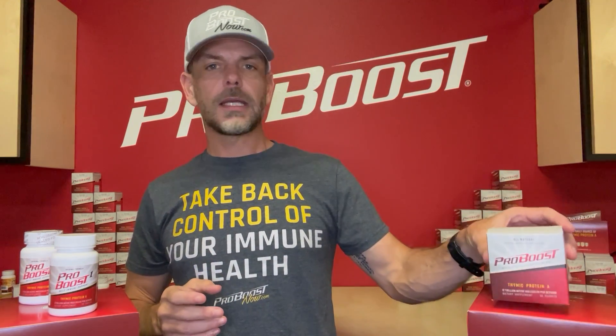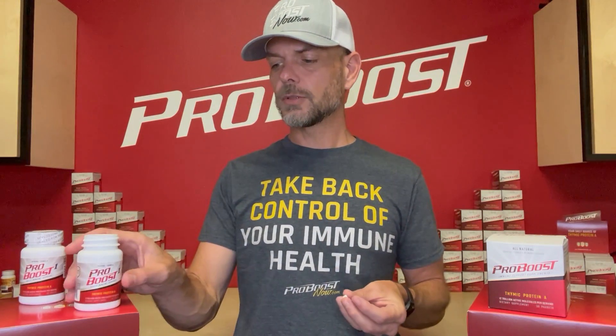Today we're going to talk about how to take ProBoost. Whether you are taking the powdered form or the tablets, all forms of ProBoost are taken sublingually, which means you put it under your tongue and allow it to dissolve. You usually want to wait 60 minutes or so before or after eating — you want to do it on an empty stomach so that digesting your food doesn't interfere with the dissolving of the protein.